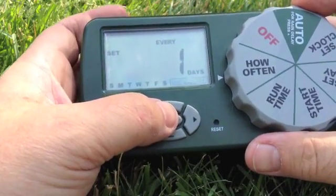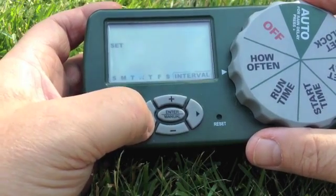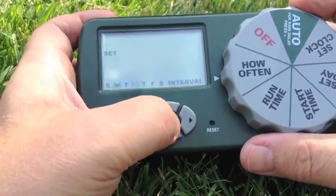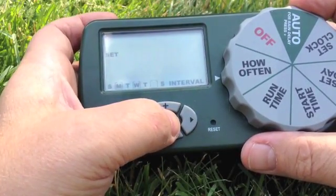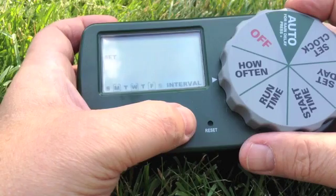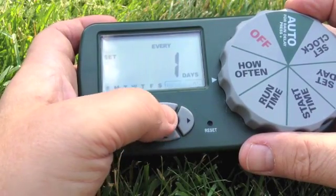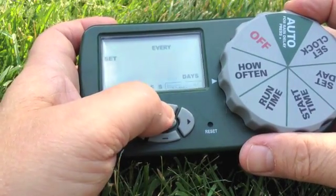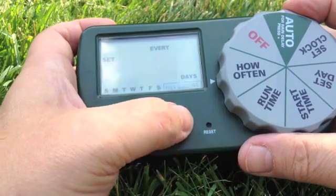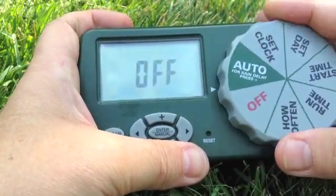Next we need to tell it how often we're going to be watering. It automatically waters every day, but we can change it if we only want to water on certain days of the week. Here I'll show you how to set Monday, Wednesday, and Friday — just use the right arrow and then the middle button. If we want to clear this, we go back to interval, and that clears out the day settings. For example, if you wanted to water every other day, you set it to an interval of two.